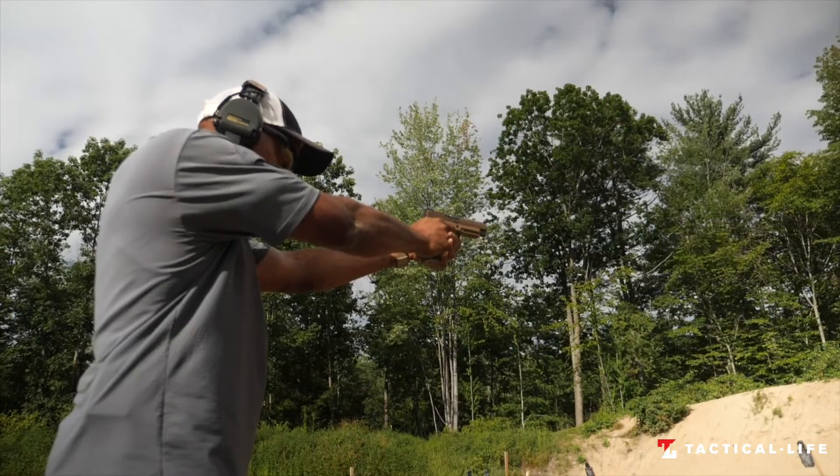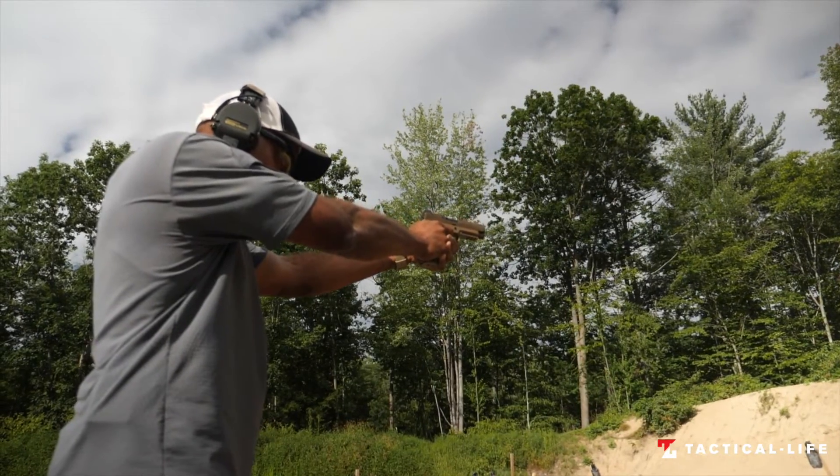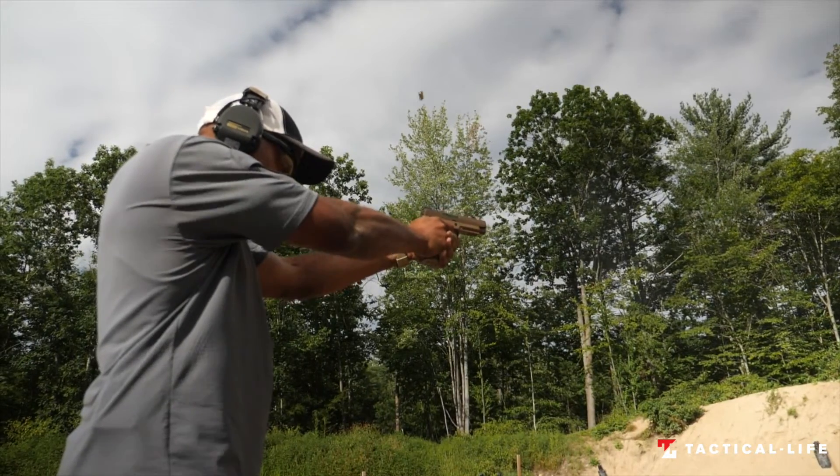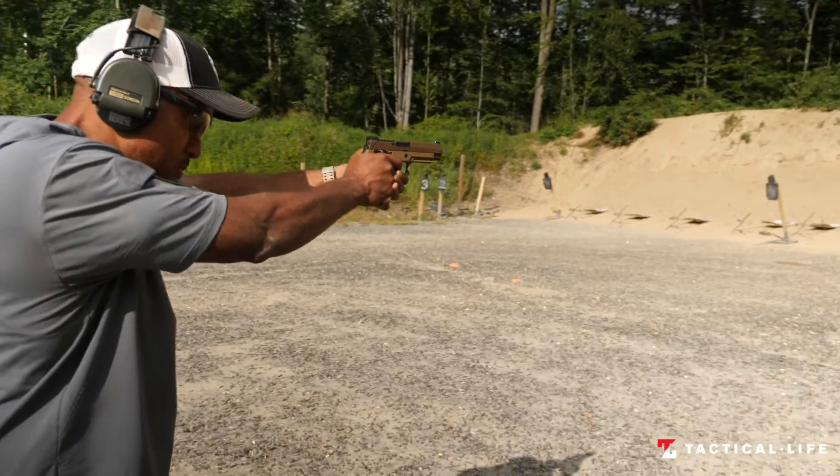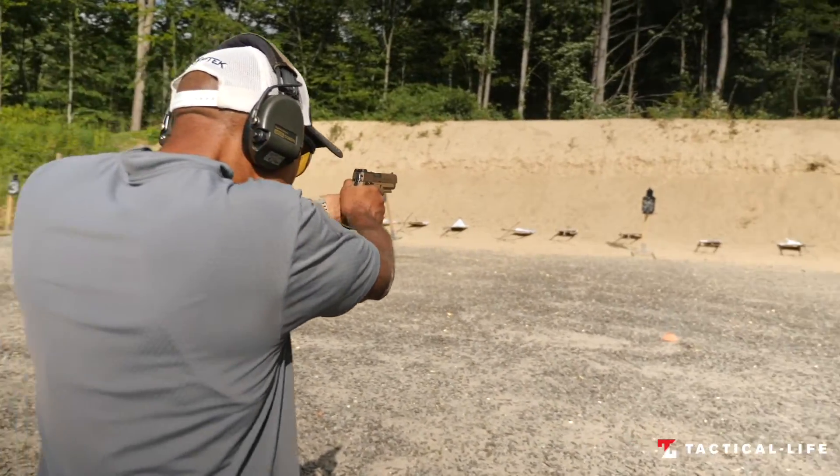We recently had an opportunity to run the P320 M17 civilian version at the Sig Sauer Academy, where we found the gun to be extremely accurate, comfortable to shoot, and of course, reliable.